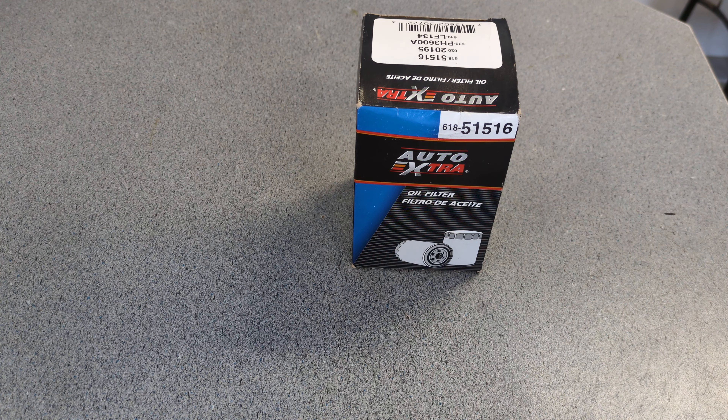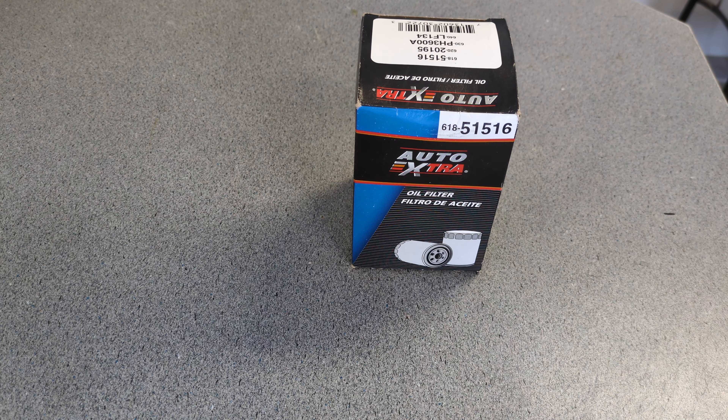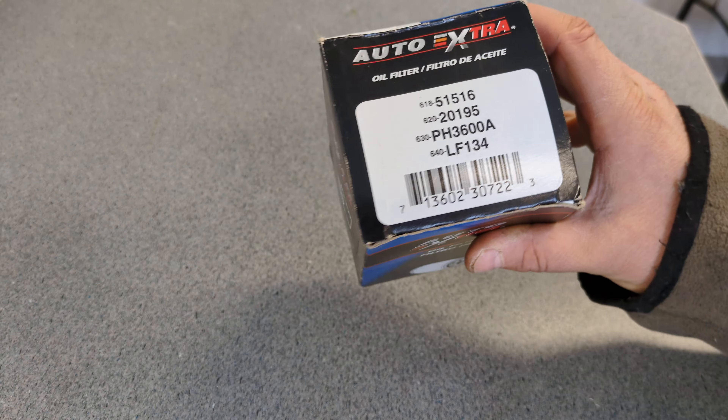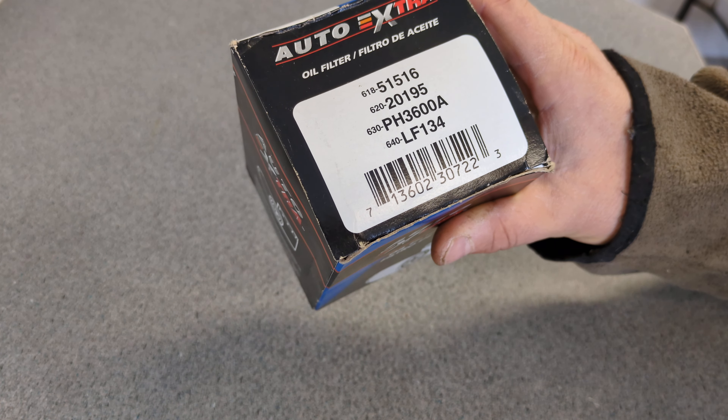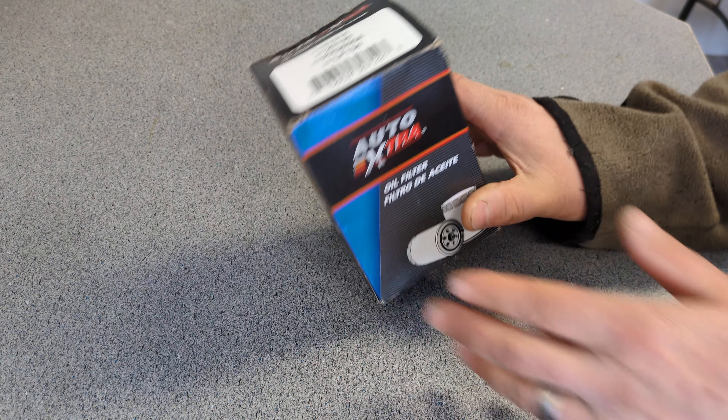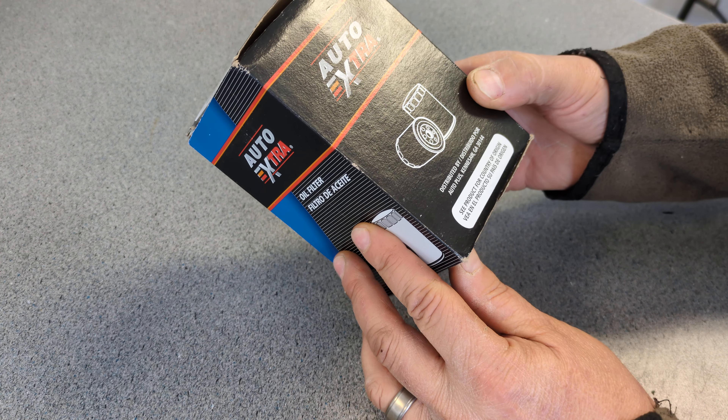Welcome back to Crazy Bill's Garage. I was thinking about what new filter to take apart today. I was going to do some comparisons, but I don't have any oil filters here right now. So I'm going to go through some filters that were sent to me recently. I got this Auto Extra here, and it's technically a 618-51-516, or a PH-3600, or an LF-134, or any of these other numbers printed on here.